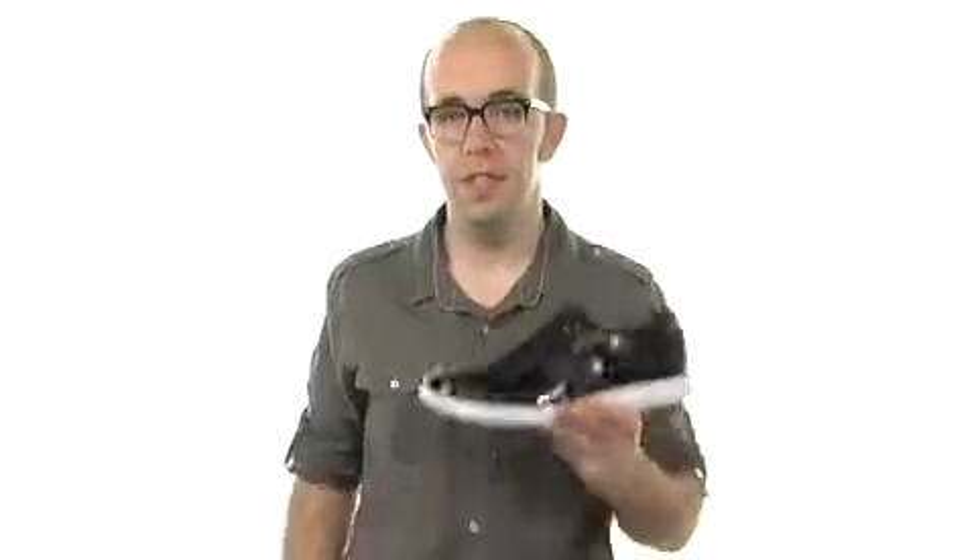You better try it — the Adonis. You're going to love it. Adonis, from Stacey Adams.